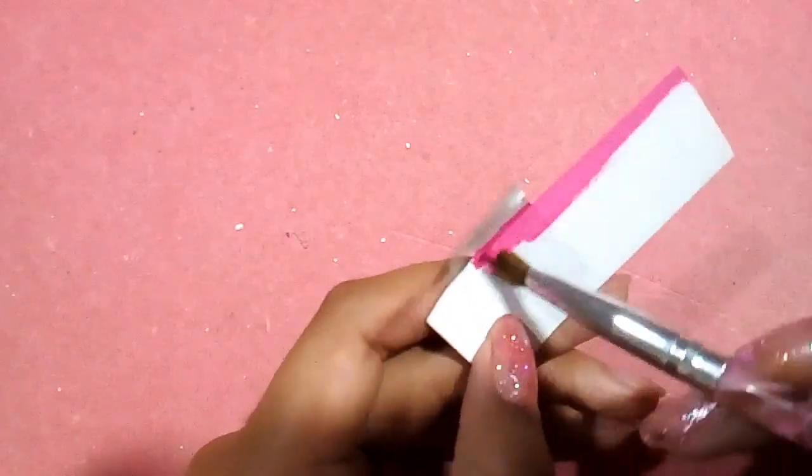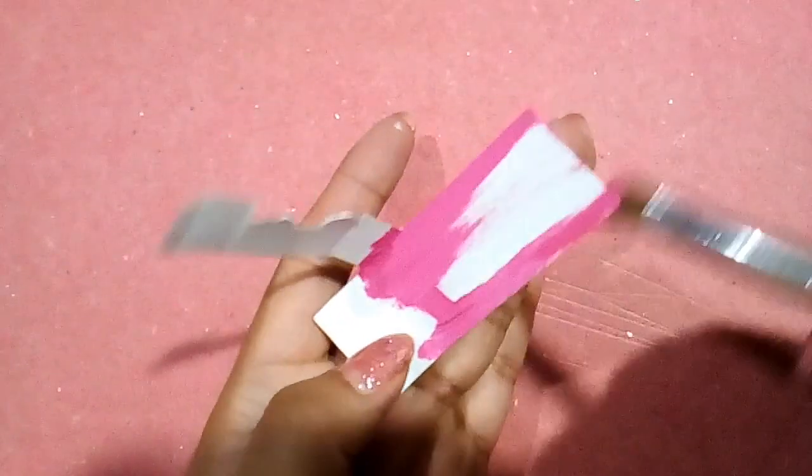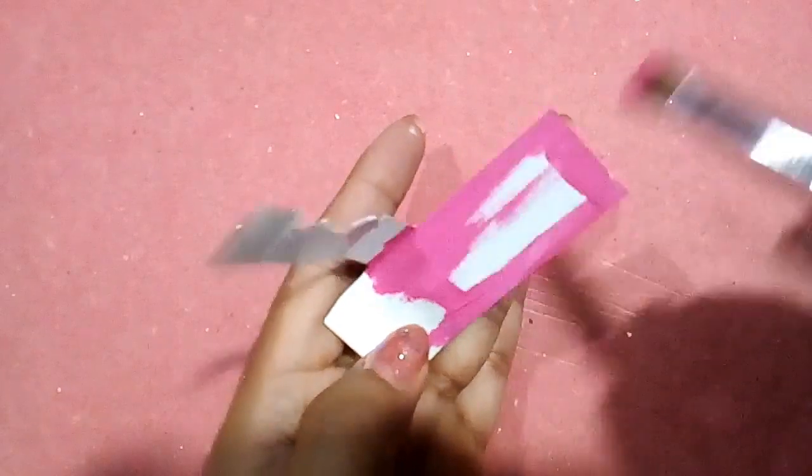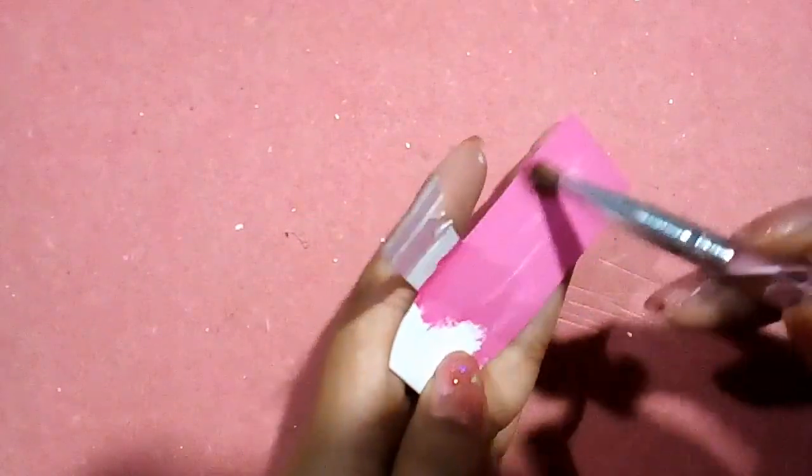Vamos a pintar nuestro cartón con pintura acrílica por afuera y por adentro. Y pintas el nombre o logo de tu muñeca.